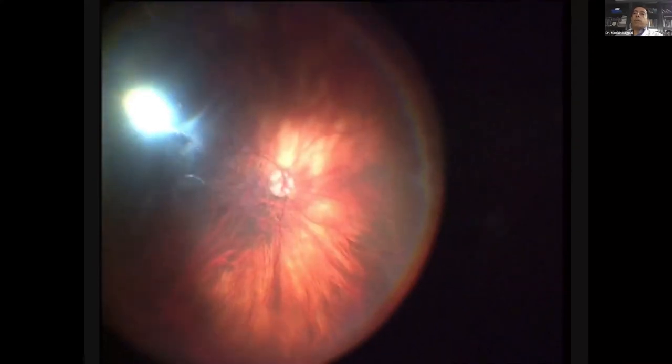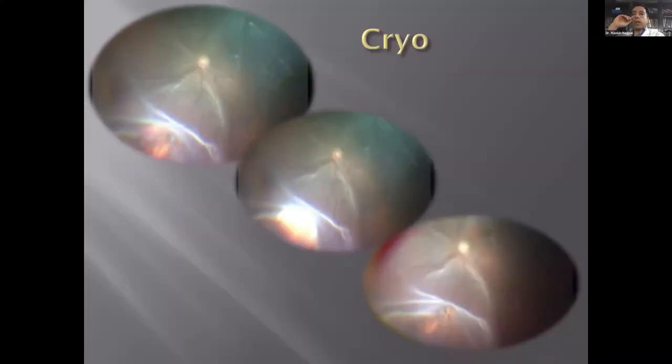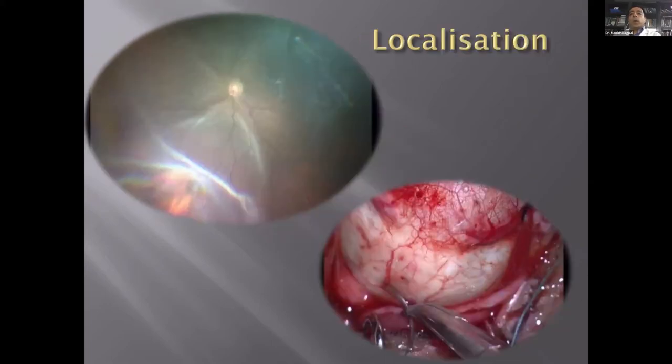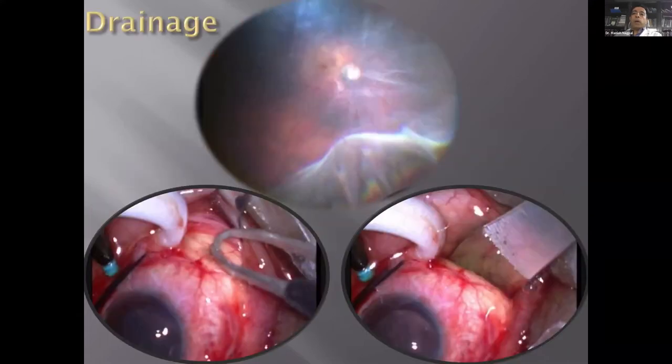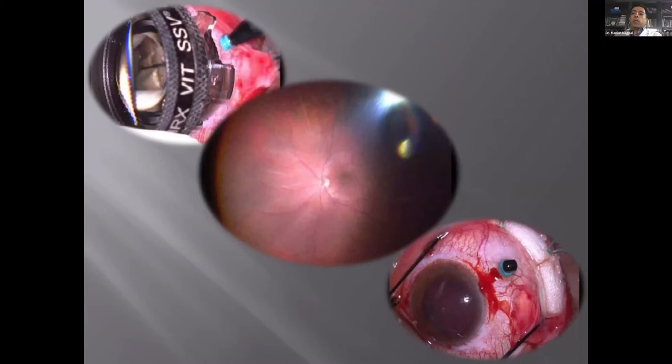With this system you have a much wider view, can zoom in where needed, and it's great for teaching — indirect ophthalmoscopy doesn't show much even with video. Here sequentially you see a break identified, cryo lesion applied and thawing, then external indentation. After cryo, we localize the break, take a marking suture, define the drainage area, drain it, put a buckle, and check the buckle effect. This is how a typical chandelier-based buckling surgery is performed.